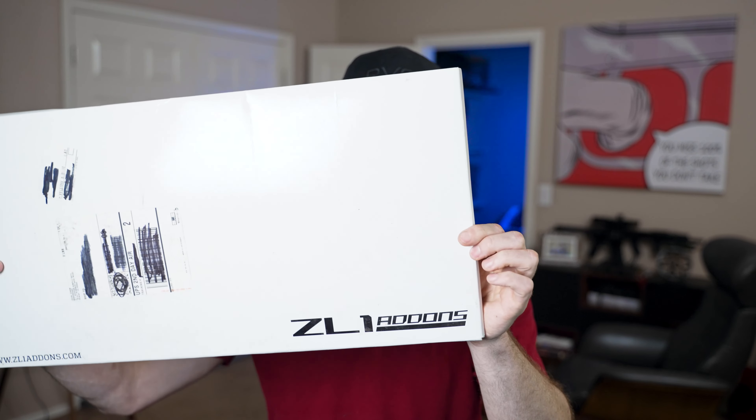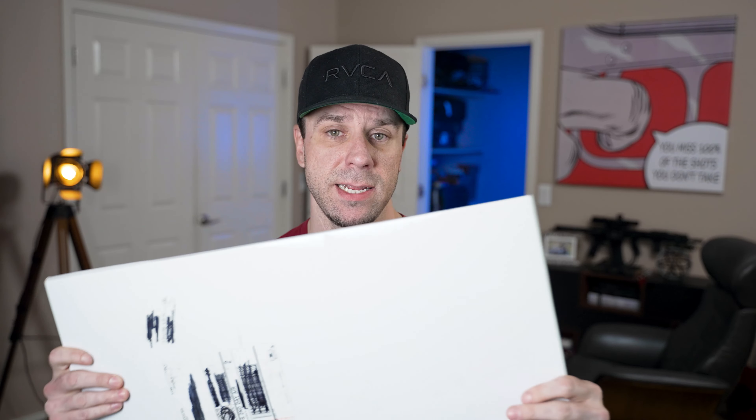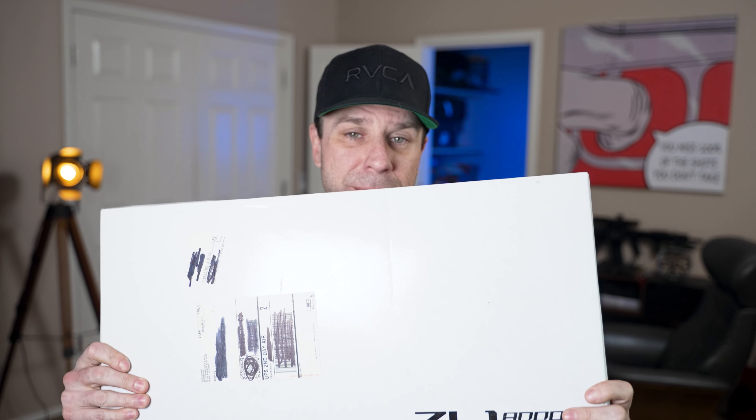We're going to be doing a total of three modifications, and one of those mods is going to be these ZL1 add-ons rock guards. The reason I want to get these is on the ZL1 1LE, the tires stick out quite a bit. Those tires are sticky and they'll kick up rocks and scratch up the paint on the side of your car if you're not careful. So I definitely want to get these installed before I start putting a ton of miles on it.